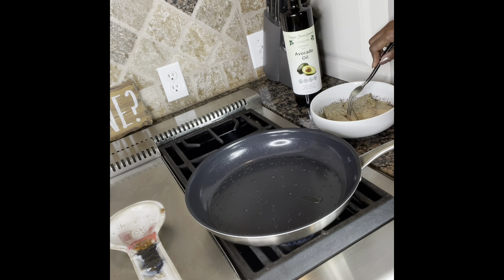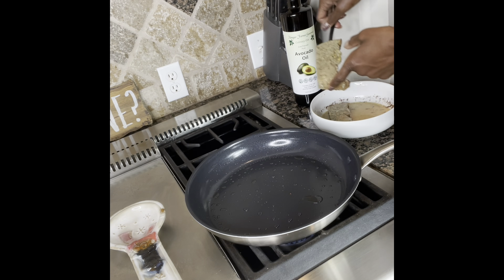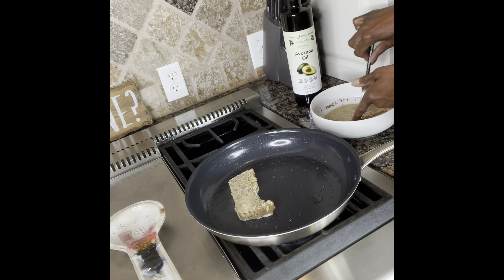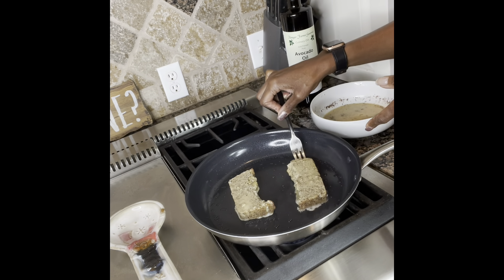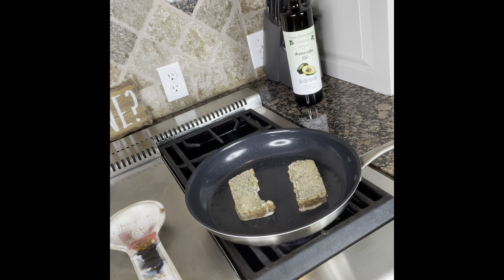I found out that the longer you let these pieces of bread soak up all the goodness, the better the taste — these have been soaking for about three minutes. You simply pick them up, put them in the frying pan, and fry slowly. I'll lower the heat because I want them to fry slowly — crispy on the outside and juicy on the inside, but totally cooked. I am making enough for the whole week, so I've got a little more to fry after these.